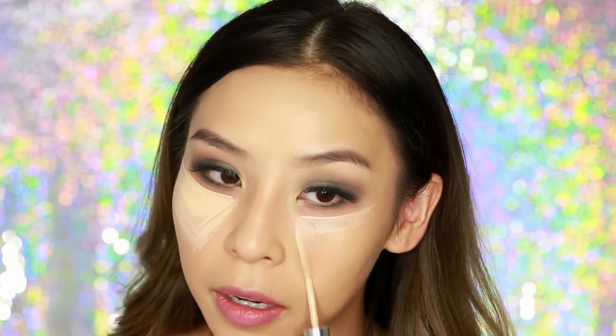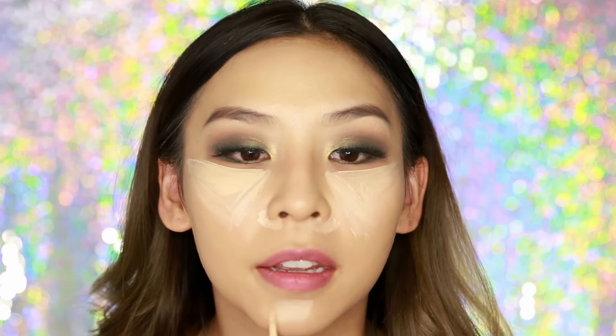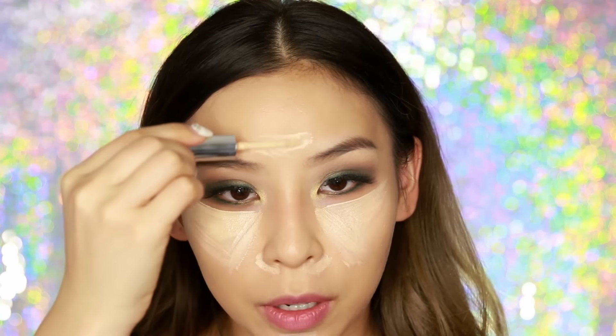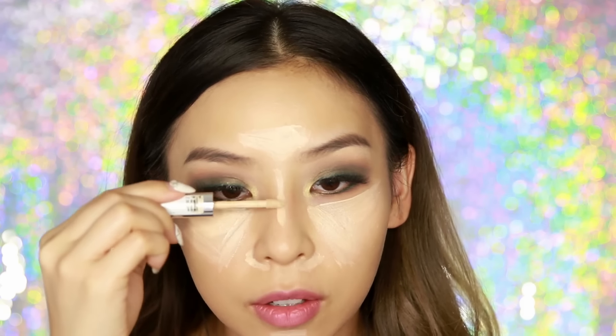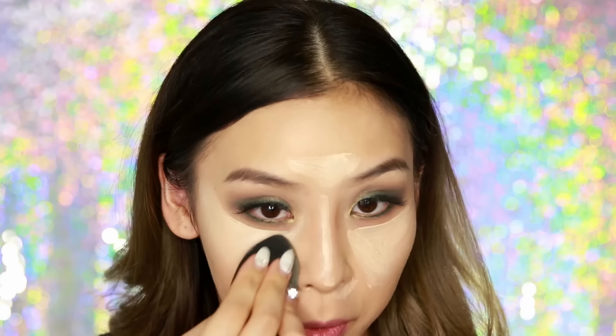I do the triangle under both eyes. I also have some redness under my nose, so I'm going to conceal there. I like to bring my chin forward a little bit and apply it underneath. Lastly, just on my forehead and on the bridge of my nose — just a thin line for the nose, with a little dot at the end. I'm just going to blend it into my skin using a tapping motion because I don't want to shift and move the concealer too much.